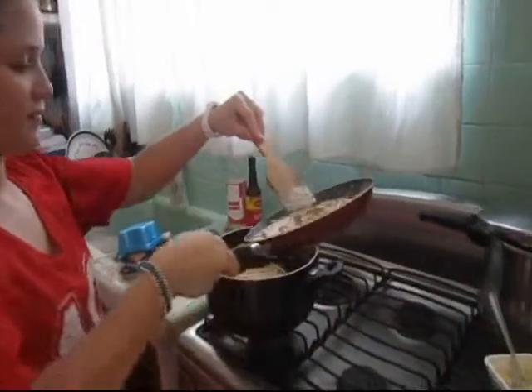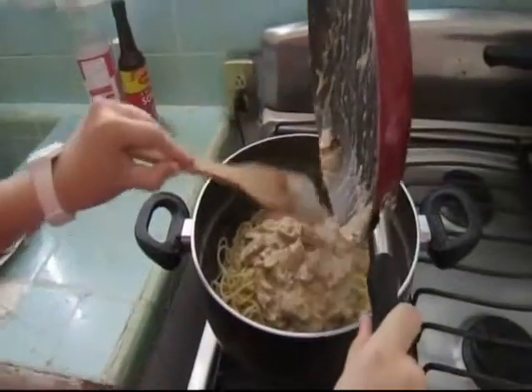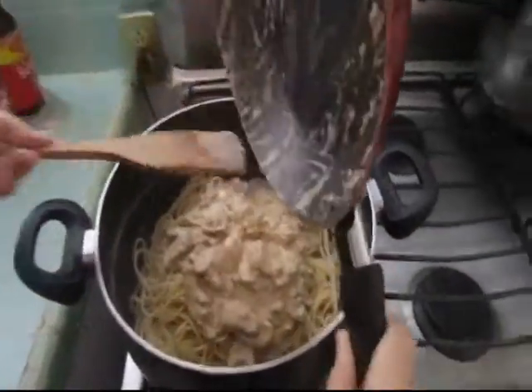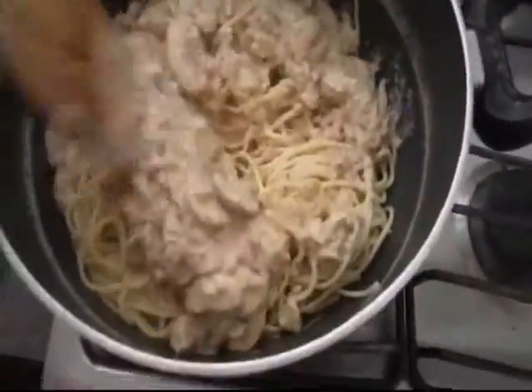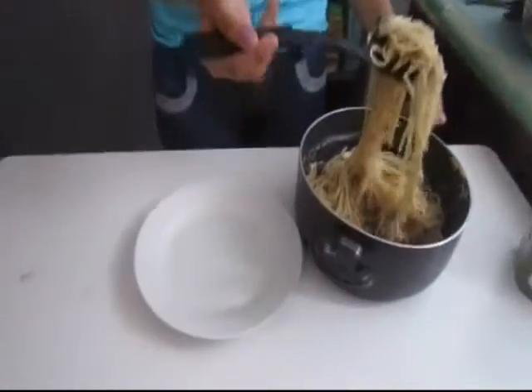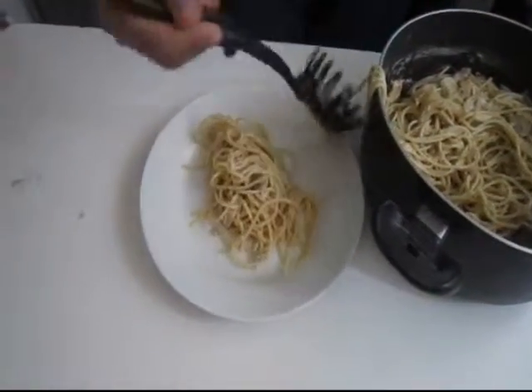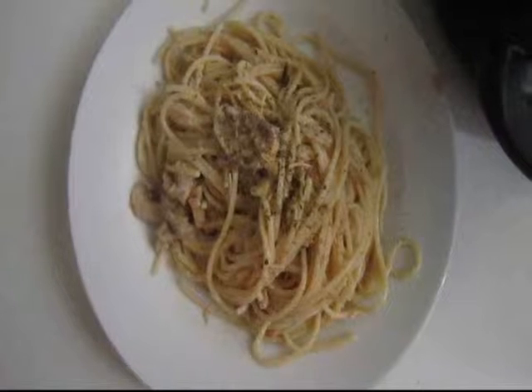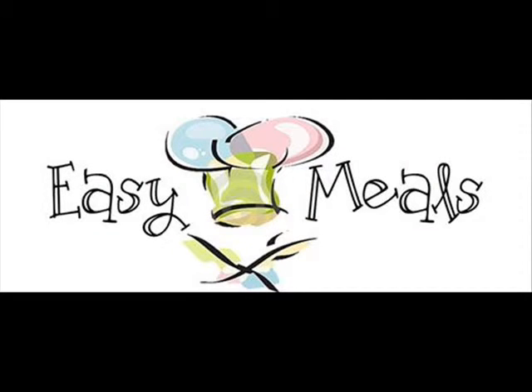Pour the mix on the pasta. You can also add the pasta.